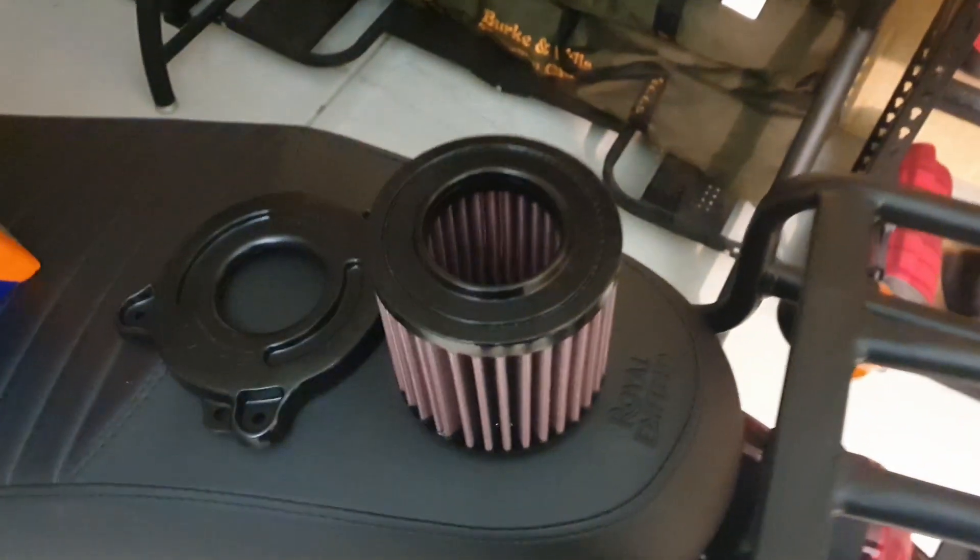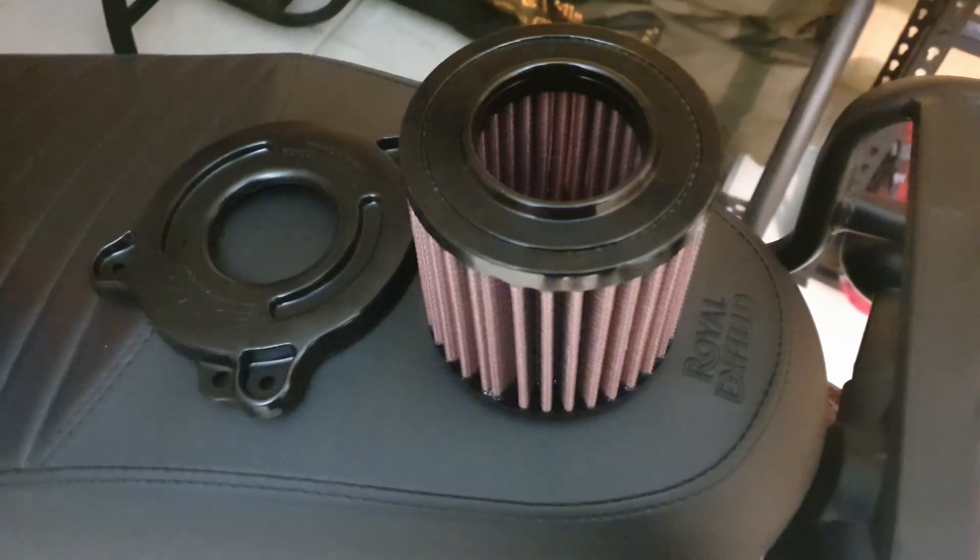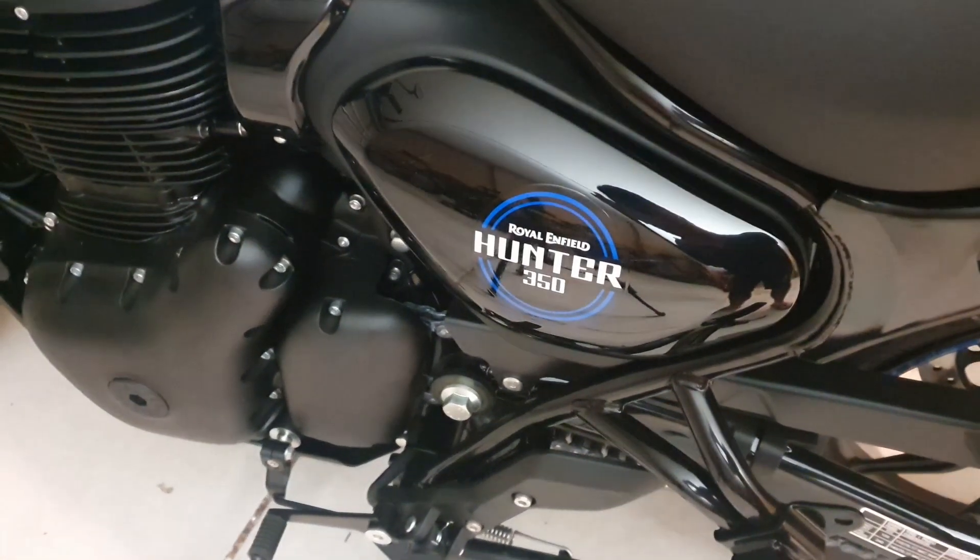Today I'm going to be showing you how to install a DNA high-performance air filter and de-restrict plate on my Hunter 350.